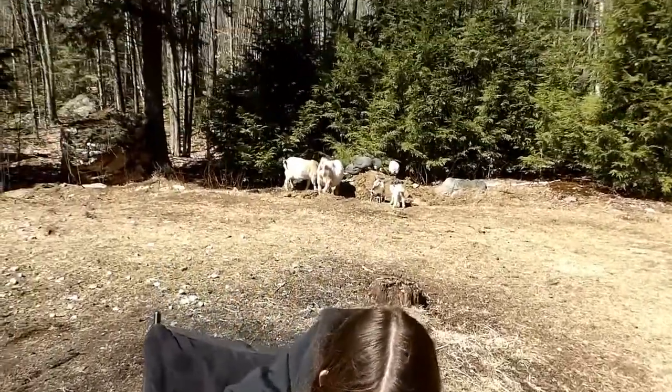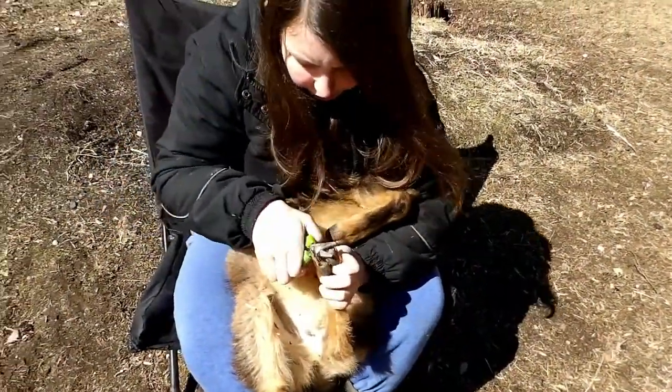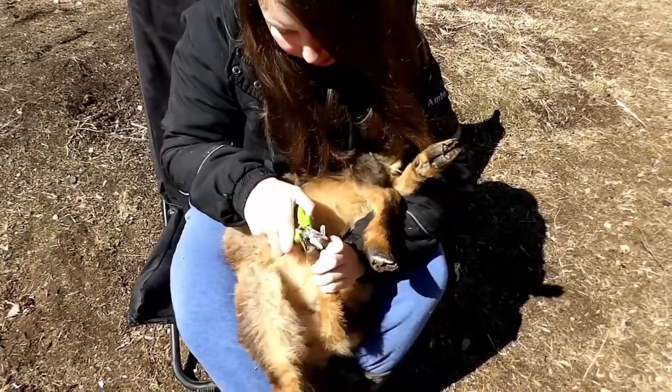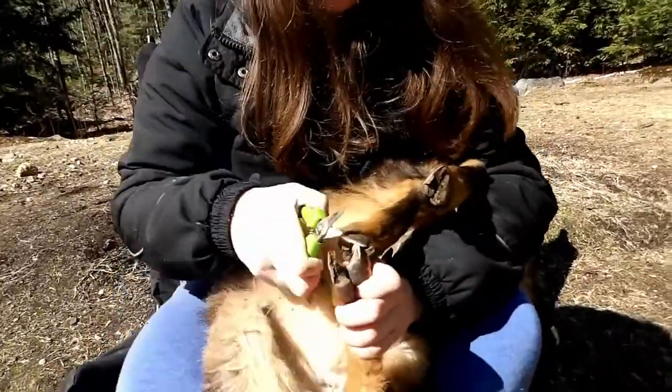Right now the goats are eating the compost. That's not right — disgusting. The peacock is trying to court a chicken. Love to see that.